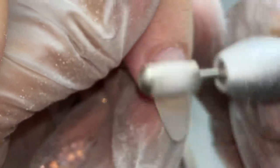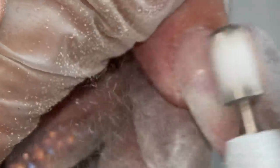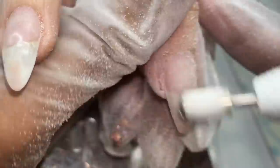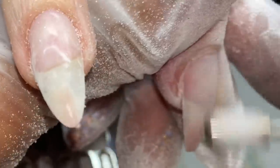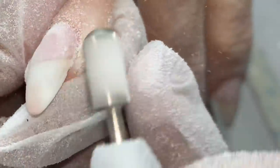I'm filing the nails and going in with a fine grit carbide bit. It has a smooth top so it is a safety bit — I am not going to cut the client. All my bits are safety bits. They come in different shapes: this barrel type, cone type, football shapes, or really thin tapered ones to get around the cuticle area, but still with that safety so you know you're not going to cut your client.